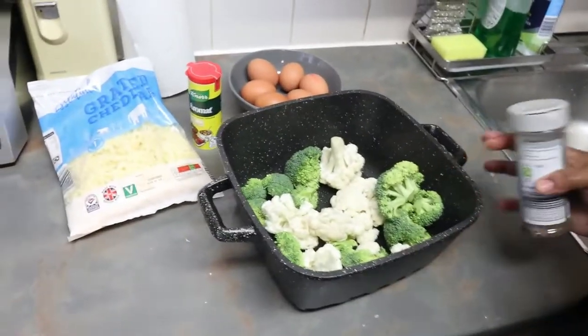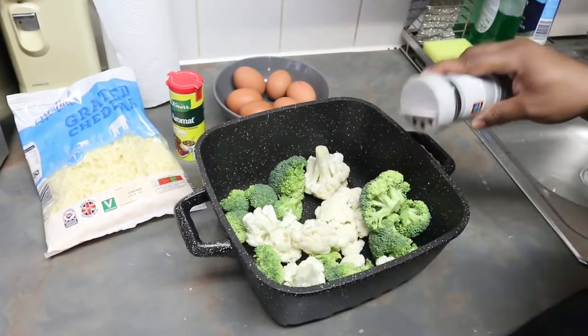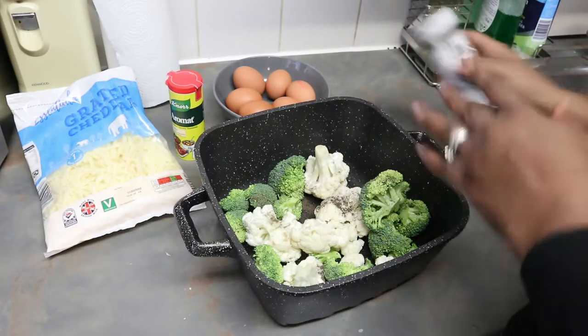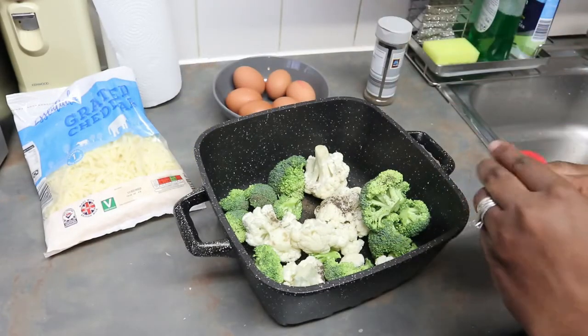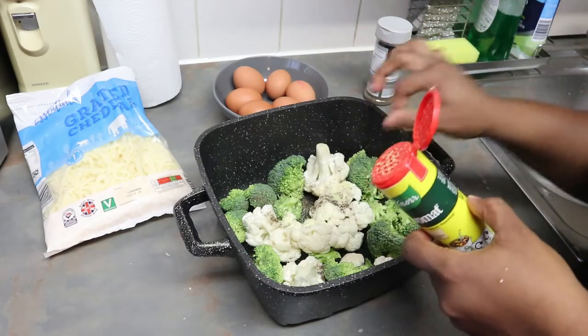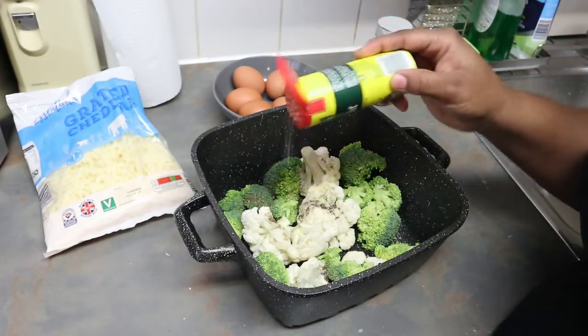I'm going to be seasoning it with the black pepper and the aromat — just a bit, not too much. This gives the broccoli a nice taste when it's cooked, and of course I'm going to be adding the cheese as well.